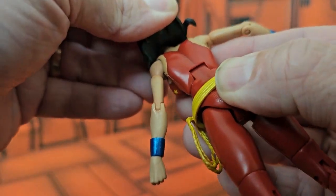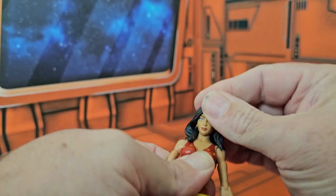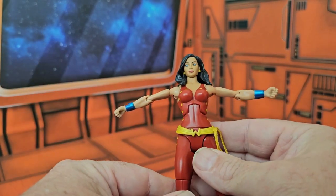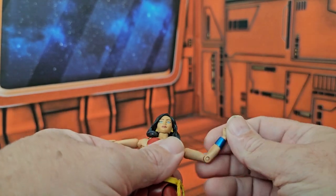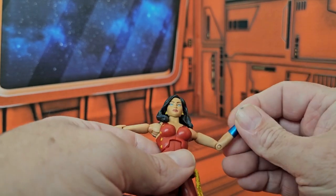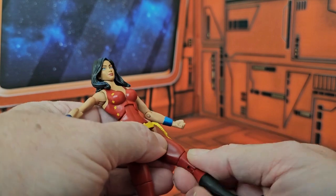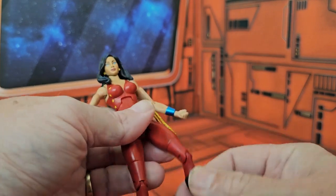Her hair does allow a little bit of movement — she can really only do a little bit up and down, left and right. She has a little bit of trouble because of the hair, but she can do a good T-pose, rotation at the wrist and bicep, single bend at the elbow, and her wrist does allow 360. She does have a little bit of an ab crunch and a waist swivel. Her legs have a lower thigh bend, and the knee allows for up and down movement.